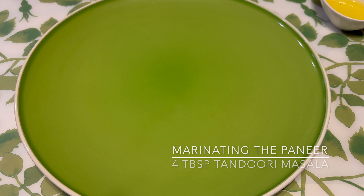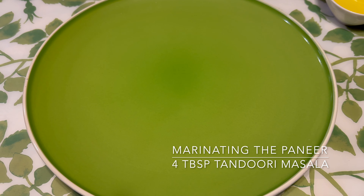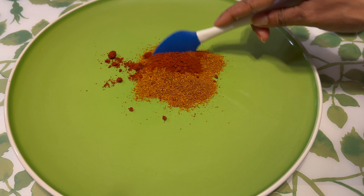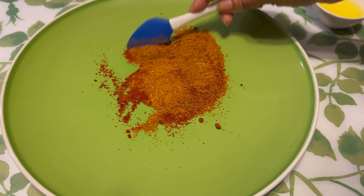Today we are going to be working on some tandoori paneer tacos with mango salsa. For that we're going to take some tandoori masala and red chilli powder, and we're going to mix the dry ingredients first. Make sure it's all very well mixed.